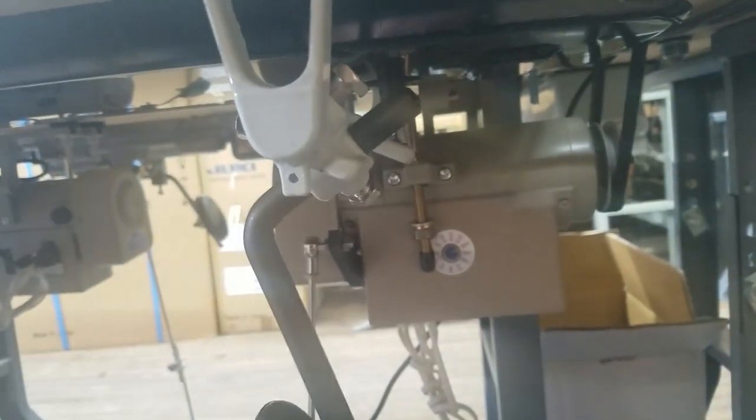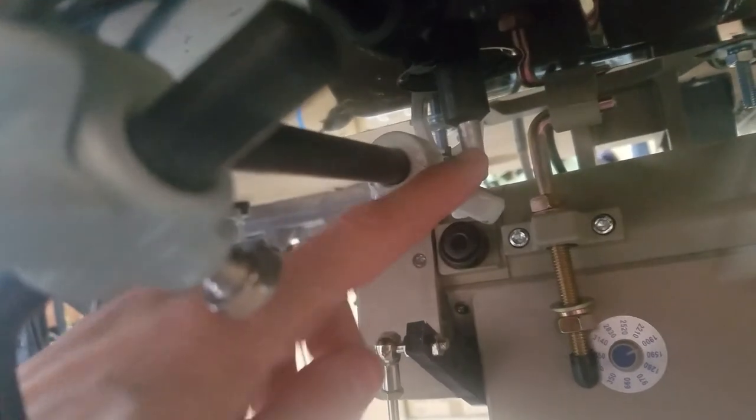So that's with the presser foot down. So what you're going to have to do is loosen this nut and turn this piece a little away, so it's going to have to go a little away from the plunger.